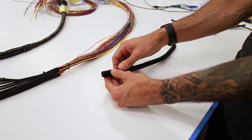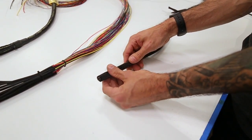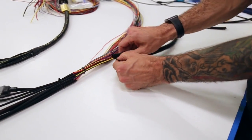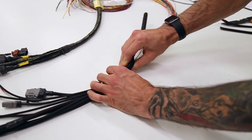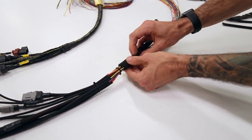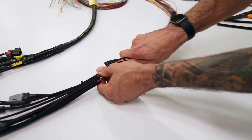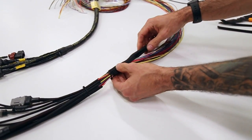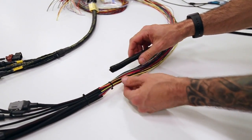When you see this stage one on a harness, this is, in our opinion, the lowest level of sleeving you can use. Whenever you put it on the harness, it's not reliable. When you get it around a bend, it's going to do this. So it pretty much requires zip ties every inch and that's ugly. It kind of shows poor planning and it has pretty much zero heat resistance.